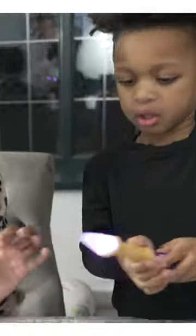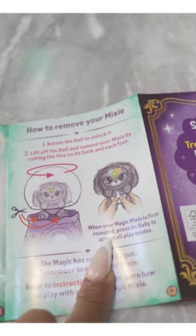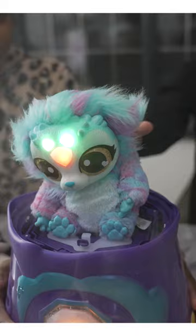So how to turn on the wand — you have to turn it on, there we go. Jiggle the wand downward, so turn it upside down and jiggle the wand. Oh look at this — rotate the ball to unlock and lift it off. Twist — there we go!